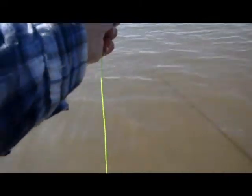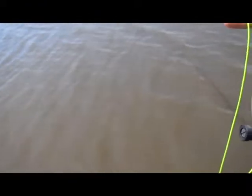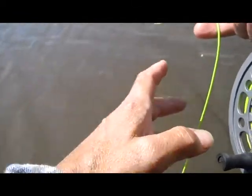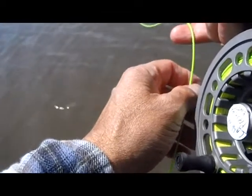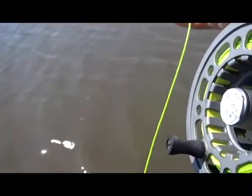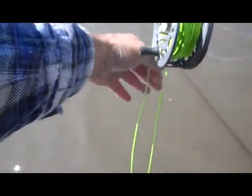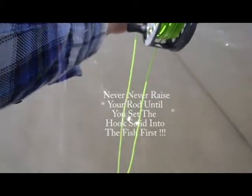For you fly fishermen, the best advice I can give you — and any saltwater fly fisherman will tell you this — is you need to be using a strip strike technique to set your hook. I don't care if you're in freshwater or saltwater, it doesn't matter. That technique is: let's say you're stripping the fly, and then you get a hookup.